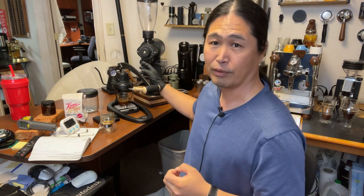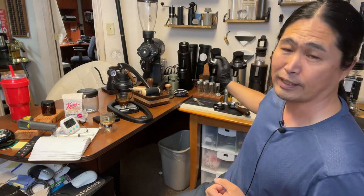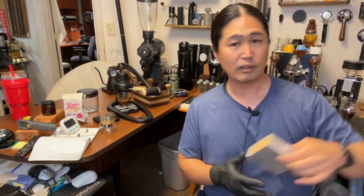Jummi asks: what grinder do you use at home? So this is the EK-43. Shoutout to Joe from Espresso Outlet for loaning a step machine. We have the DF64s here right now and I'm planning on doing some comparison coming up soon. Also I cannot wait to install the Gorilla Gear black burrs — it's going to be a lot of fun to put these burrs on and make some coffee out of them.